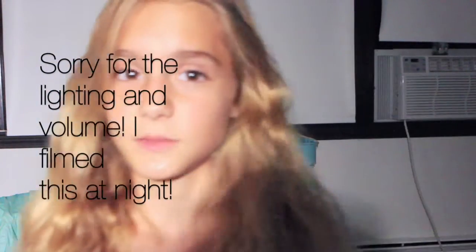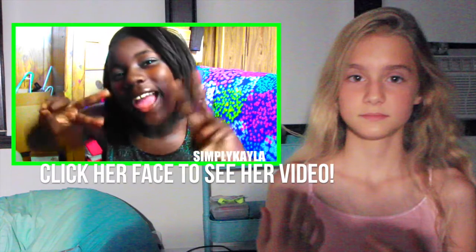Hey guys, it's Karen and today I'm doing a back to school video — a hair, makeup, and outfit video. I'll show you a hairstyle for school and a very natural makeup look. I actually don't wear makeup to school, but for those of you who do, this would be your makeup to use, and also a very cute outfit. This is also a collab with Kayla from Simply Kayla for a simple look that's universal for any middle schoolers.